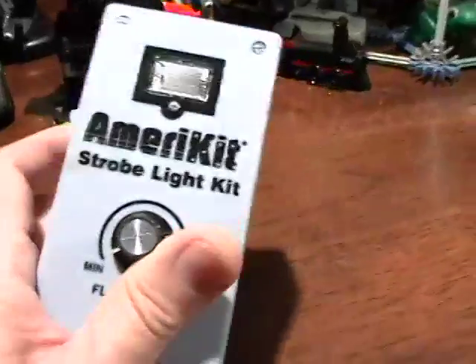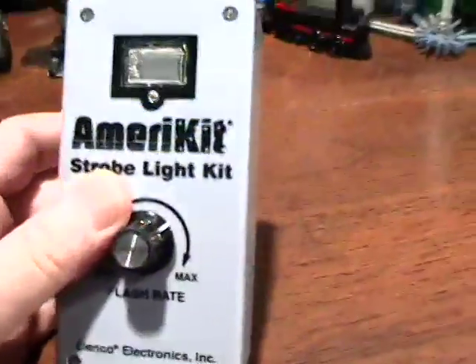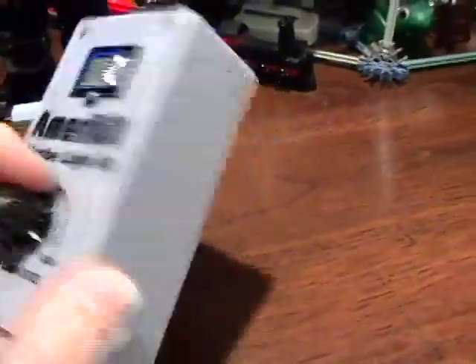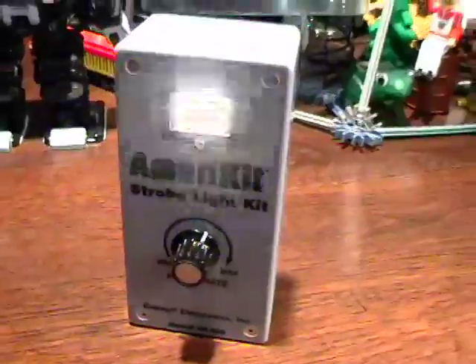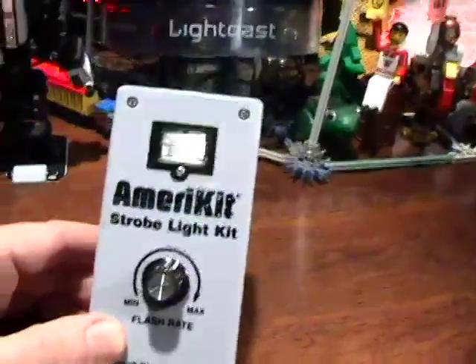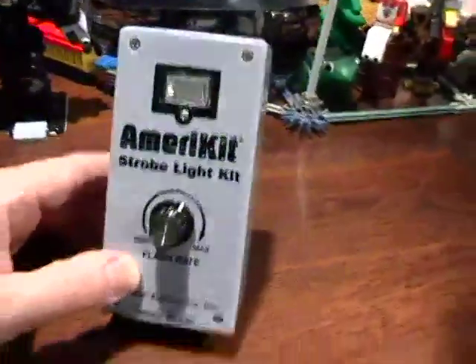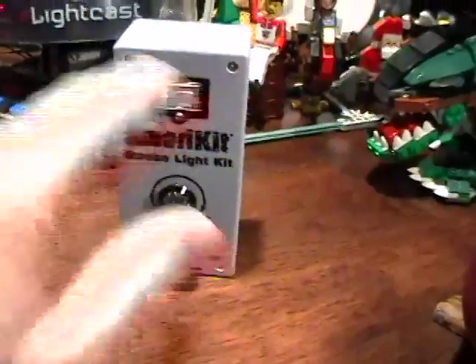One of the projects along the way was this strobe light by Elnico Electronics — wonderful kit. I did a video on it, and you can go watch it. It's quite an elaborate video and one of the better ones I've ever done. Well, when I did the strobe, the strobe had to have a method for me to demonstrate it. I wanted to turn the lights off and show how a strobe worked for the kids. So one thing led to another and I decided I needed to have a high-revolution RPM motor.